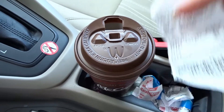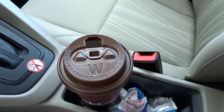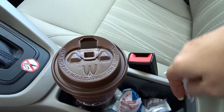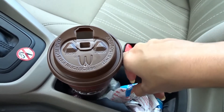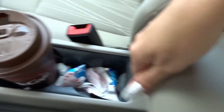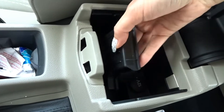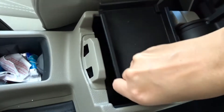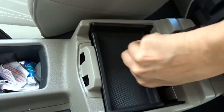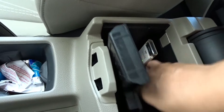By the way, petrol is about 160–162 something per gallon right now in February. There's also another place where you can store stuff — you can put things here to keep it tidier, but I'm not using it right now.